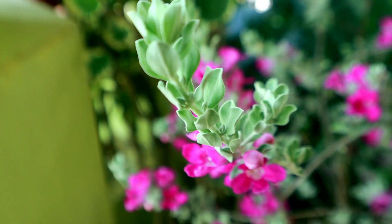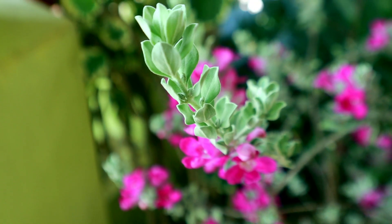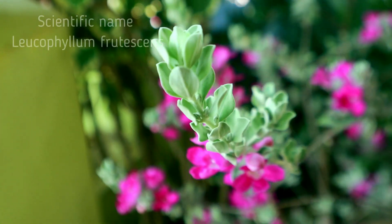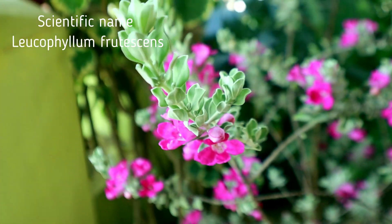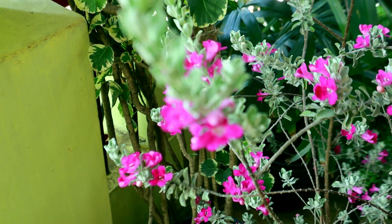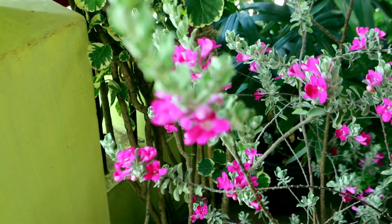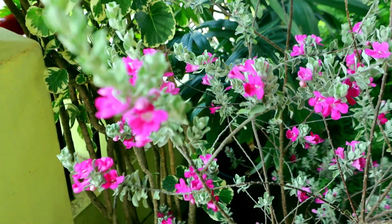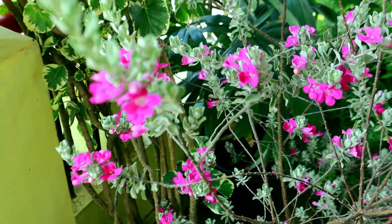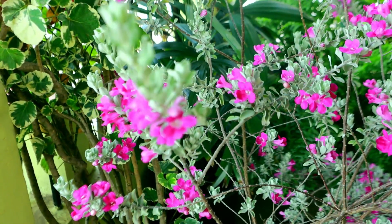This is a leaf color chooser — it has a little ash color, so it's called ash bush. This plant has a lot of names: Texas Ranger, Texas Rain Sage, Texas Silver Leaf, and Purple Sage. We call it Texas Sage. There are six species in it, and six varieties in Texas Sage.